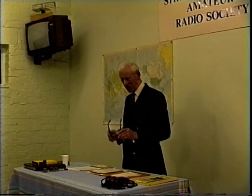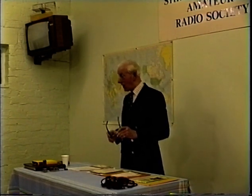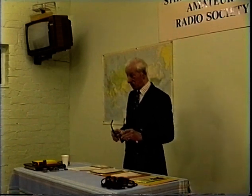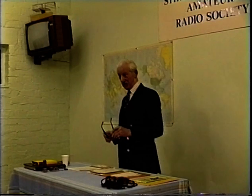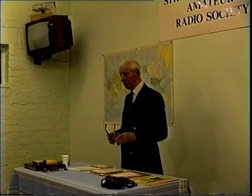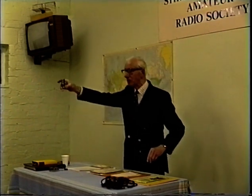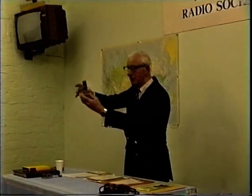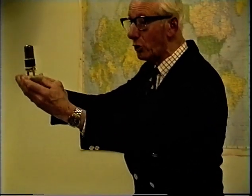Bert Smith asked what valves I used in the transmitter. I said, I used a 6K6 GT which I got out of an American radio from a Canadian, and I had a 6L6. He said, by gosh, you're doing very well. Let me just show you something — that is the valve which I got out of there, and it is still working to this day. That's the 6K6. I put it in this little stand — it's still going, still delivering RF.